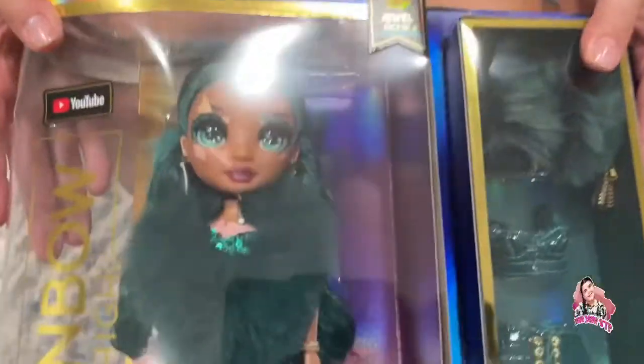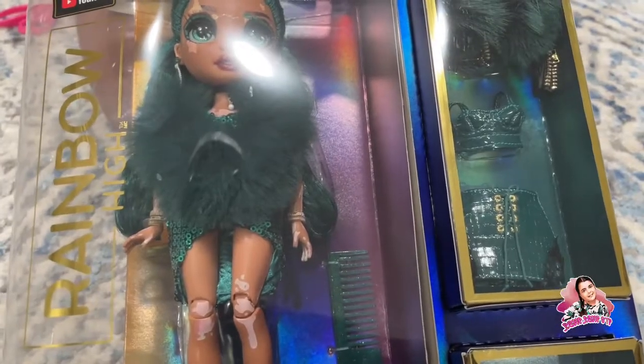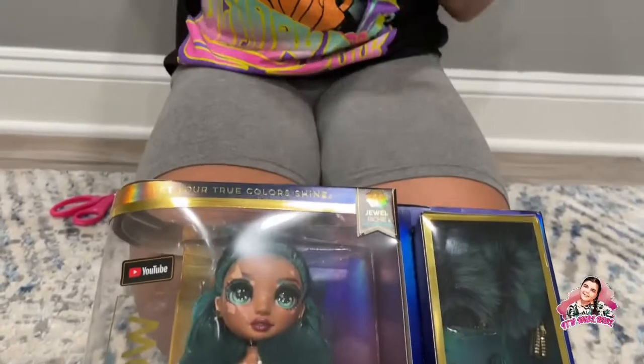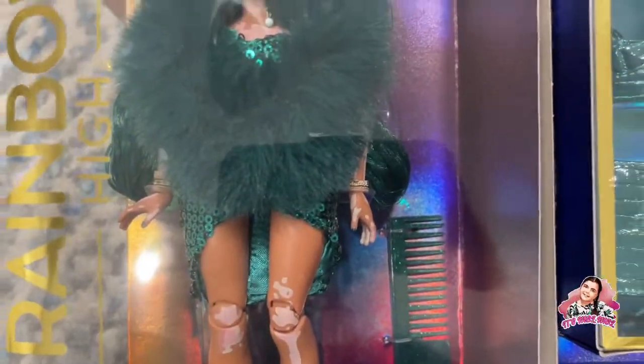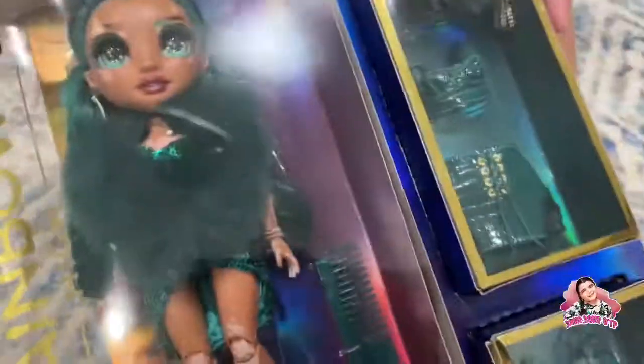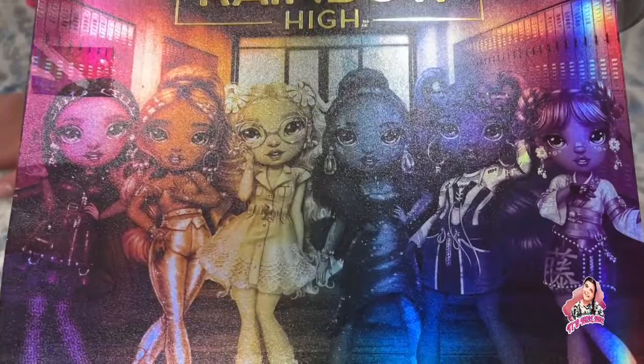Okay, that was a lot of talking — let's get straight on to opening Miss Jewel Richie! Here she is, she's absolutely stunning, I love her so much, and that green color is oh so cute. She's a Season Four Rainbow High doll — here's the back showing all the ones you can get. Enough chit-chatting, let's get her right on open!